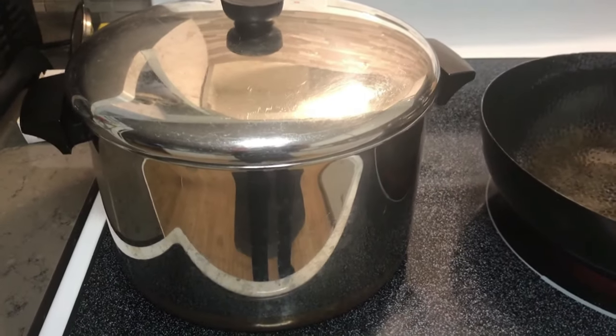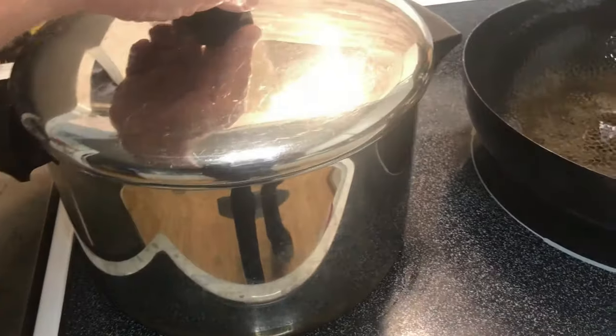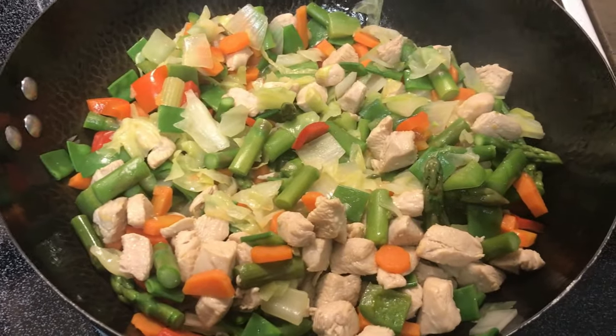Let's check out what you will need. Starting with a decent-sized pot to boil the noodles and to mix everything in. You'll also need a wok, skillet, or fry pan for cooking the chicken and the vegetables.